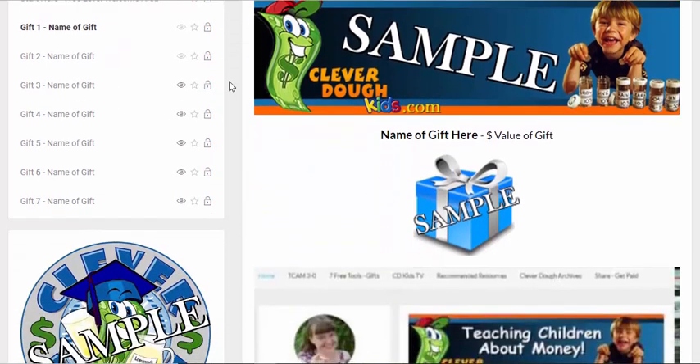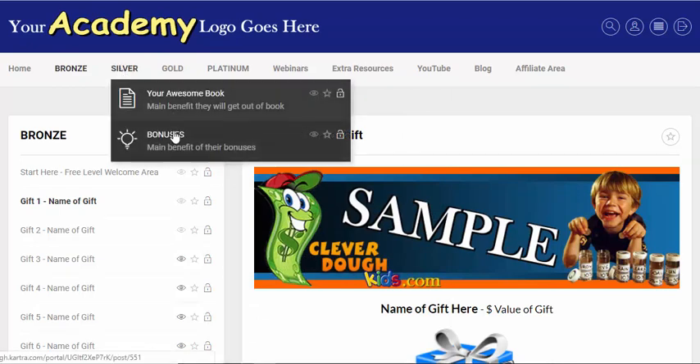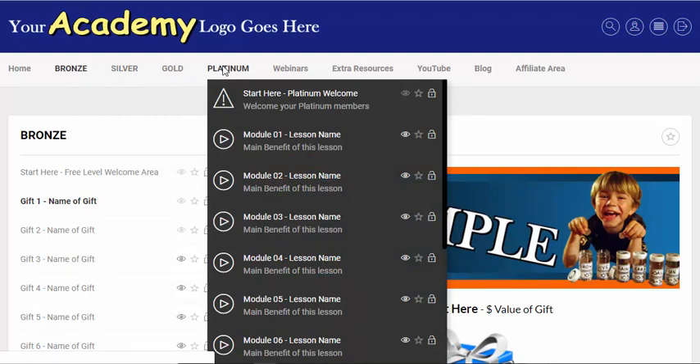The bronze level is your free access membership level. When they come in here they can see your whole entire academy or membership, but they don't actually have access to everything. They'll see what's listed and then whether it's locked or unlocked depending on their level of entry. The silver, gold, and platinum levels are all your paid levels.